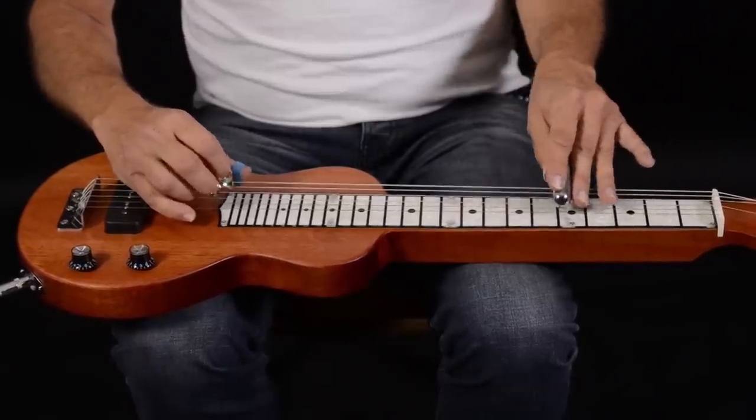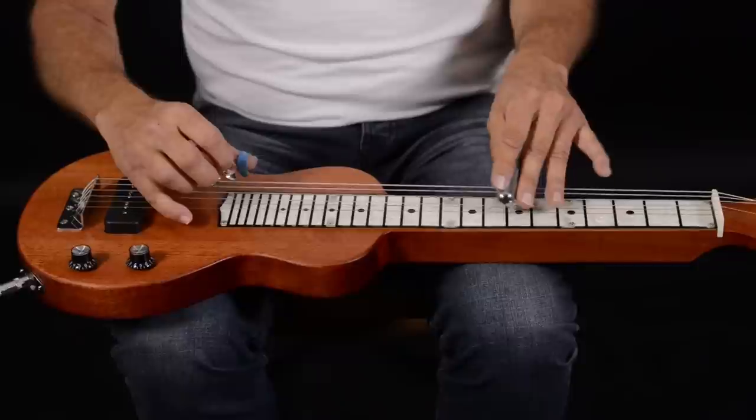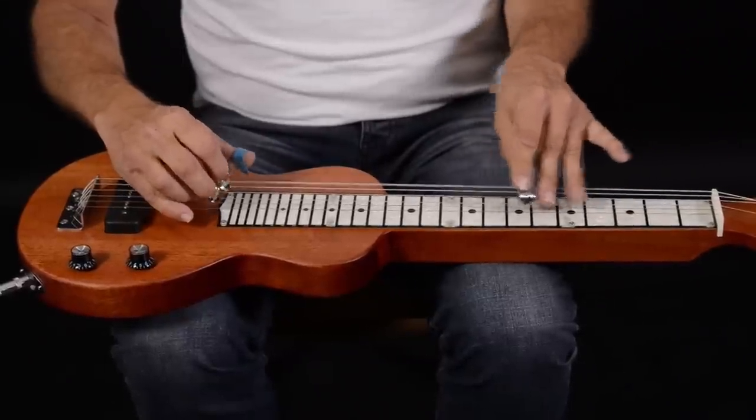This is an affordably priced guitar so that you can get into the world of steel guitar very quickly and very easily. I'm going to play a few songs for you on this guitar, and I hope you like what you hear.